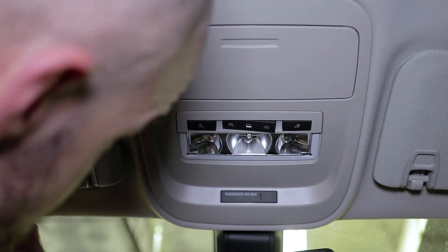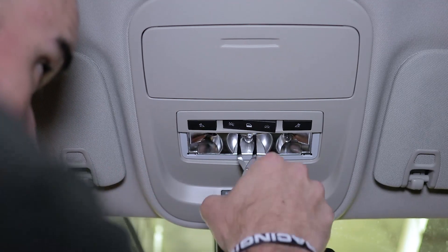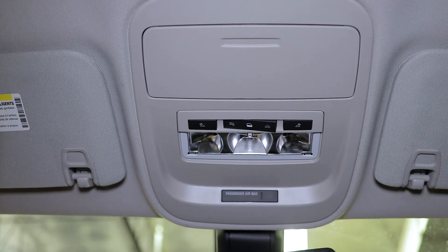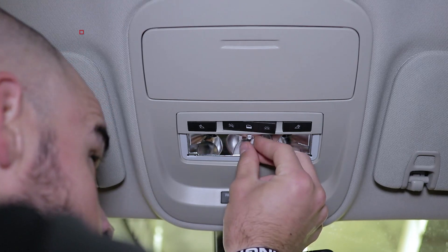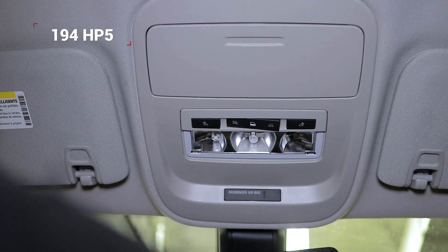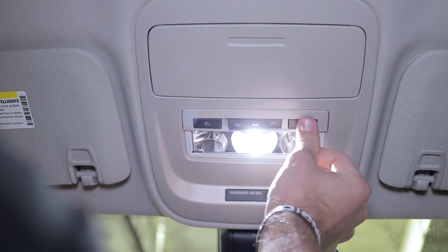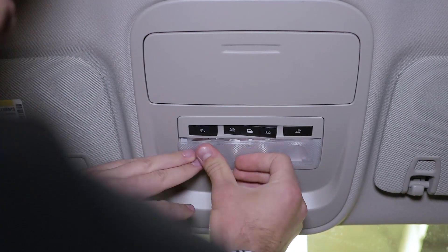Again, if your interior bulbs have been on recently they will be hot to the touch, so we recommend using gloves or a tool to remove them. Our LED replacements drop right into place. With our new bulbs installed we can go ahead and test for function. Now that we know everything's working properly, we can go ahead and reinstall that plastic cover.